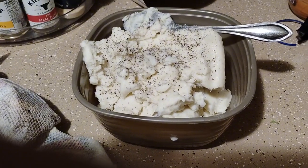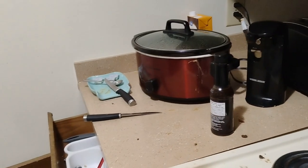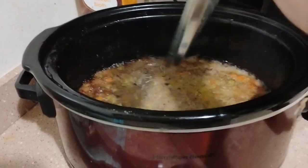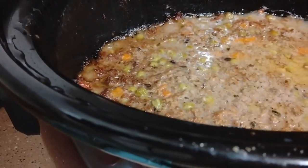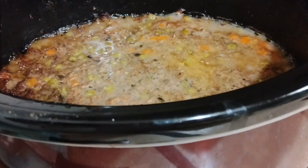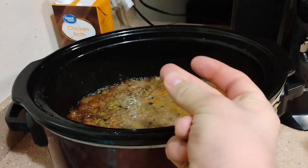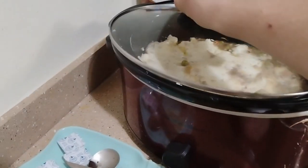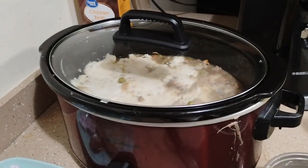Alright, now that it's been six hours, go ahead and put the mashed potatoes on top of the actual shepherd's pie. Put the lid back on and leave it there for two more hours.